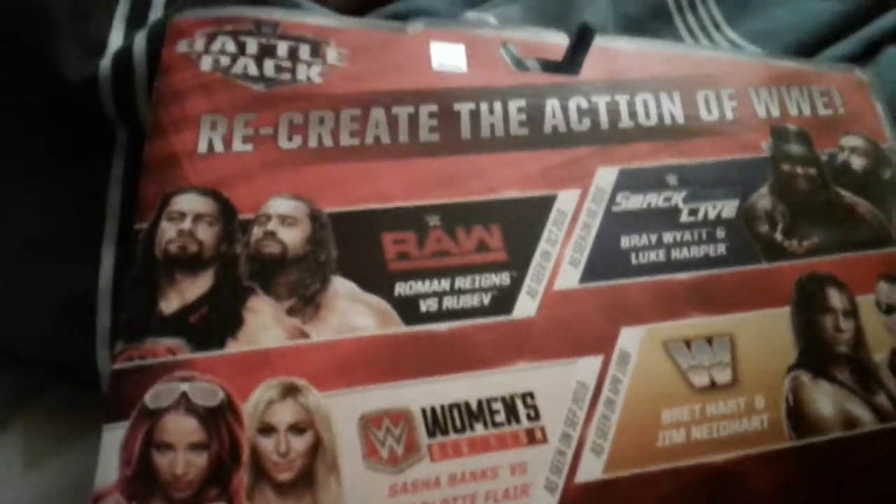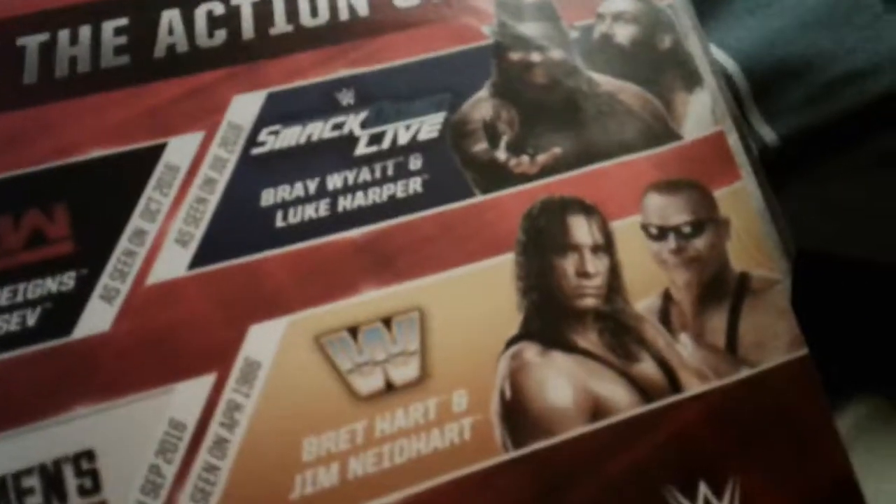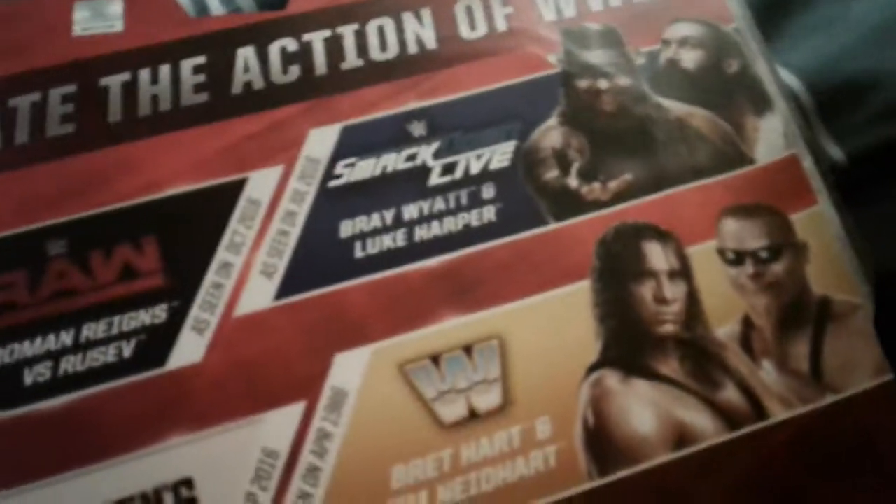This is a really old Battle Pack. I also highly recommend the Rusev and Roman Reigns Battle Pack from Raw, as seen on TV in 2016, and Bray Wyatt and Luke Harper as seen in 2016. If you're a girl, I'd highly recommend picking up the Sasha Banks and Charlotte figure collection. That was the Hart Foundation.